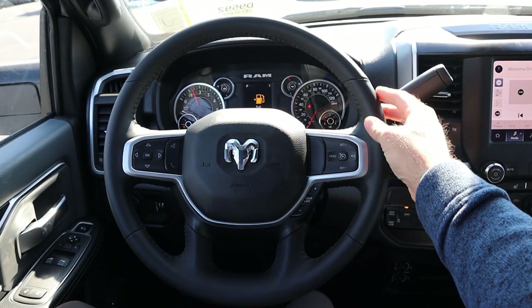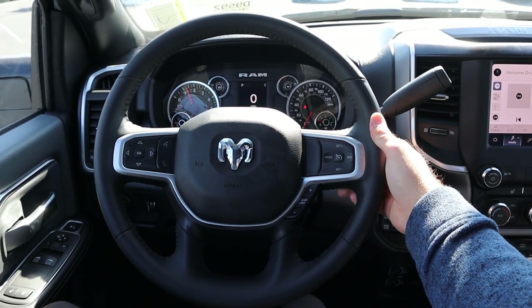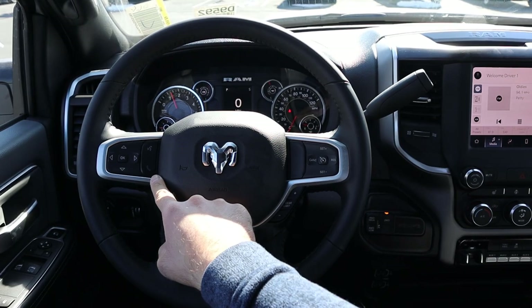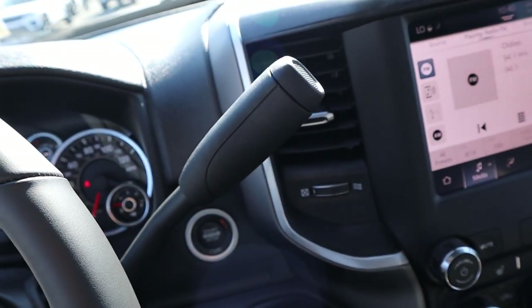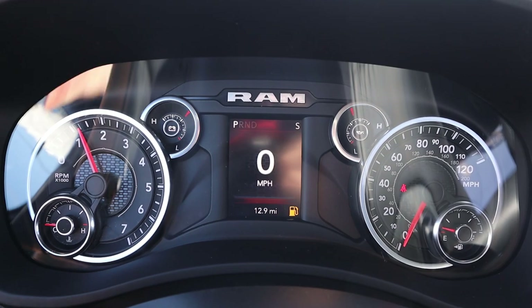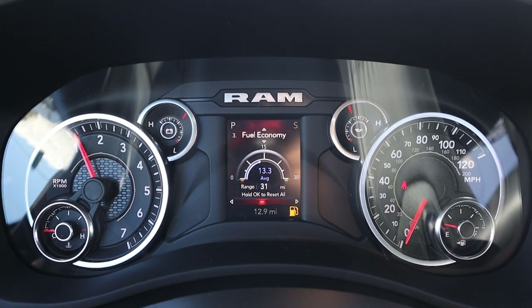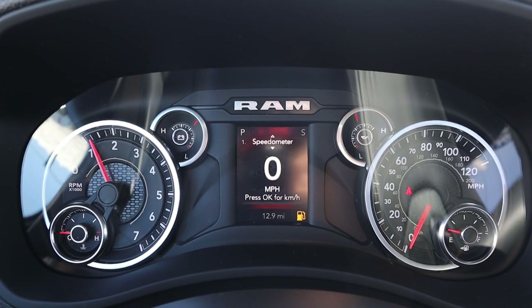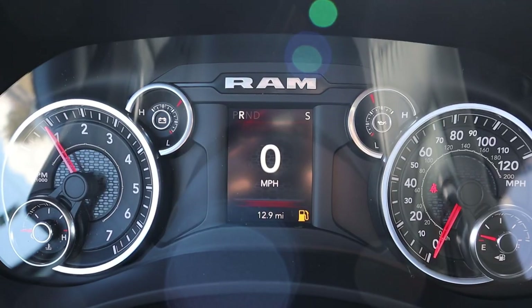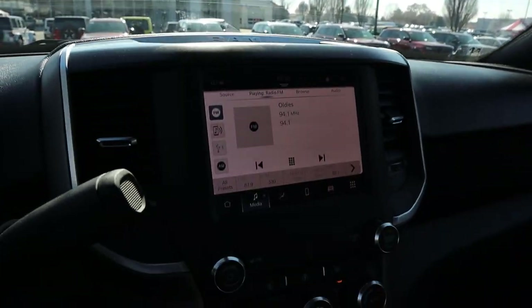Taking a look at the steering wheel, there's a nice leather trim all around with stitching on the center to match. Radio controls on the back, cruise control with gear limiter, voice command, phone controls, and controls for the center stack. There's a regular turn signal and windshield wiper stalk, plus a good old-fashioned column shifter. The gauge cluster is Ram's mostly analog setup, but you do have a center screen you can scroll through to see information like fuel economy. I want to show that I'm in reverse to confirm that again — no backup camera hooked up.